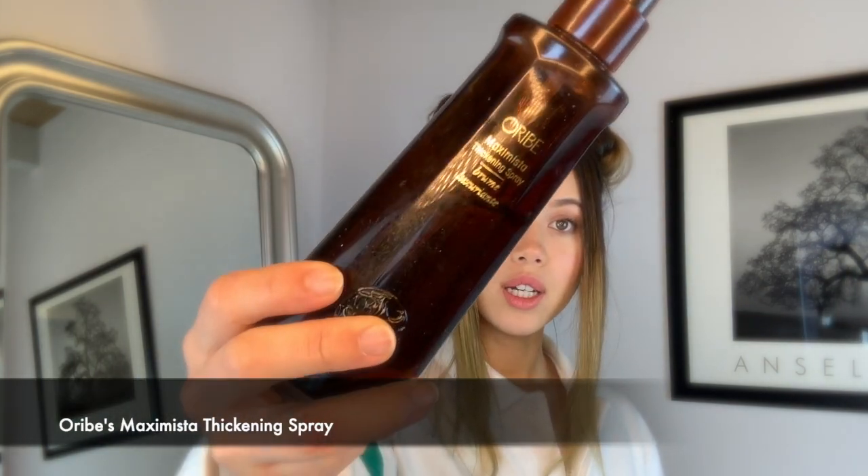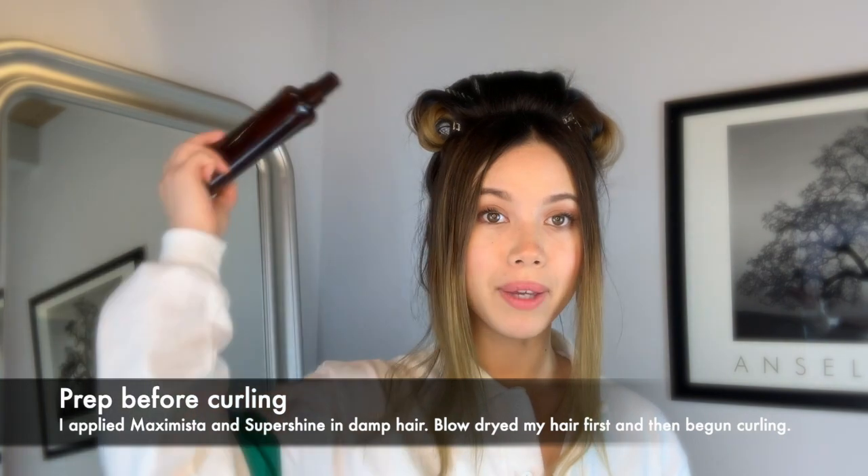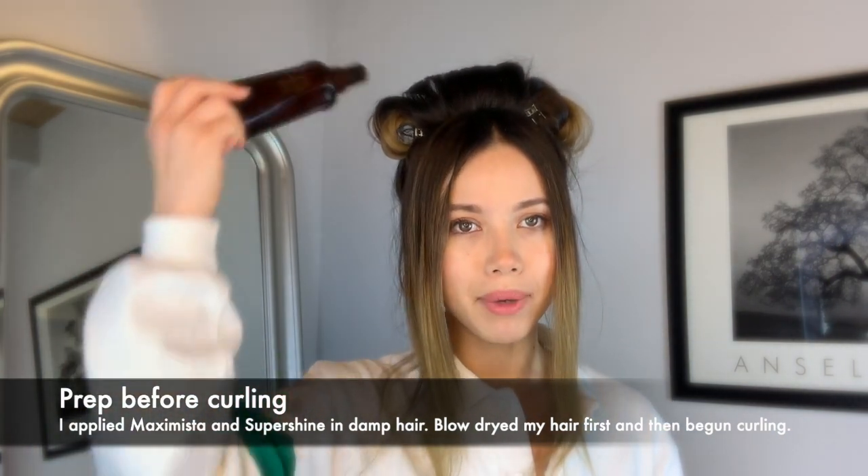I used Maximista in my hair while my hair was still wet, and then I also used Super Shine for my ends to make sure my ends are moisturized. When I sprayed Maximista, I focused mainly on my roots and then a little bit on my ends, but mainly on my roots.